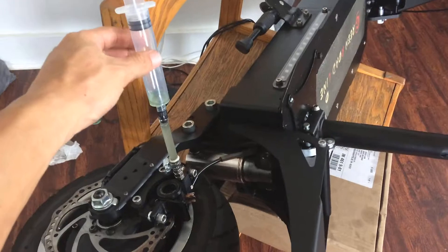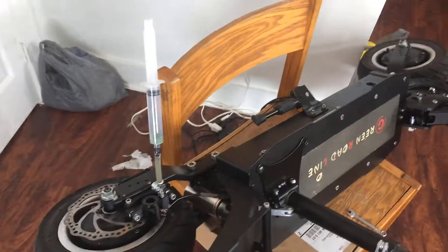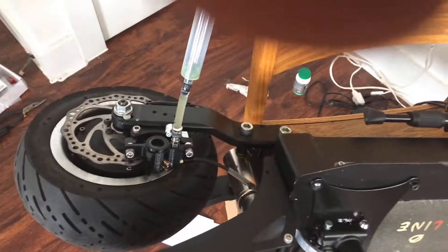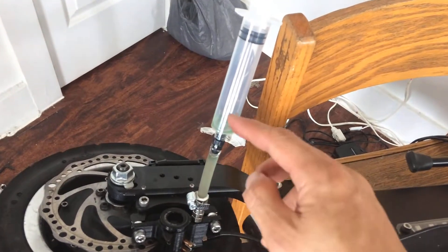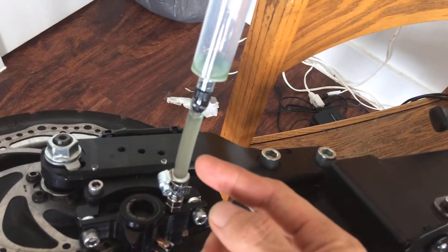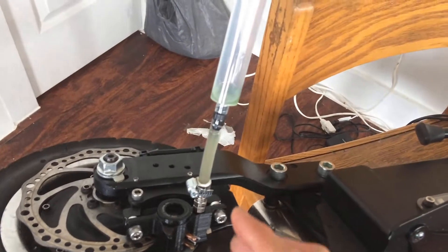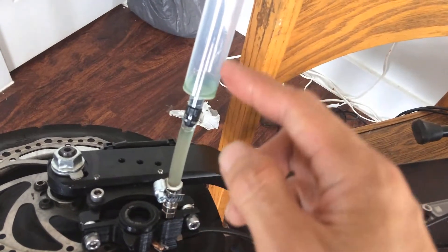For the pumping action to work properly, you will need to turn this sideways, turn it in different angles back and forth until you get pressure on your handlebar lever. When there's pressure, you will see the pumping action — you will see the fluid coming up with bubbles going up and down. That's when it's working, showing there is an opening allowing you to do it. If there's no pressure when you squeeze the lever, it's going to be very loose and you will see no pumping action, no bubbles, no liquid coming through — nothing.